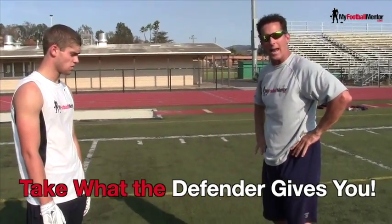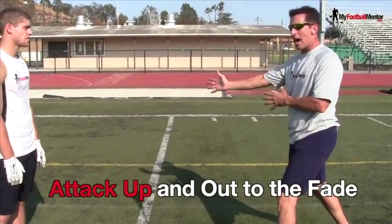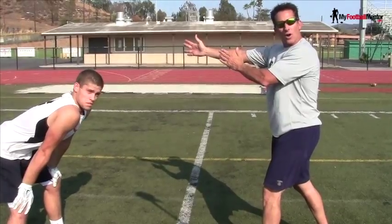I want to take what he's going to give me, and I've got to get him moving. What we're going to do here is we're going to attack up and out for the fake. I want to get him moving vertically.